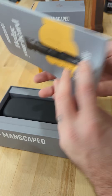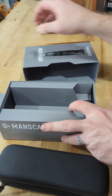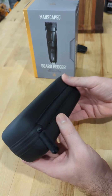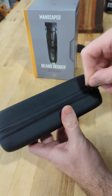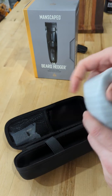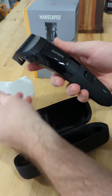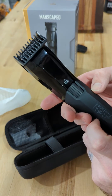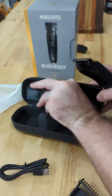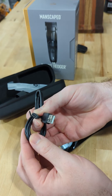It comes with this nice travel case. Let's put this back together — that is nice packaging. Look at this nice little travel case it comes with. It also comes with its own charger — the block and the USB-C cable, which is always nice to see.